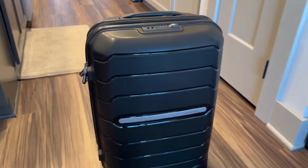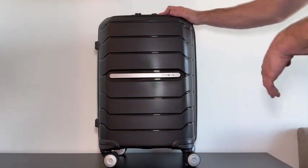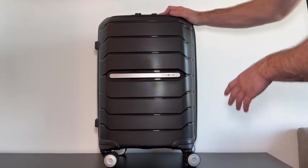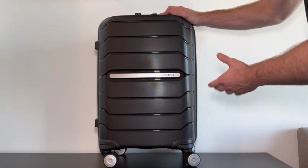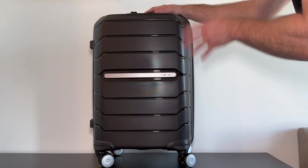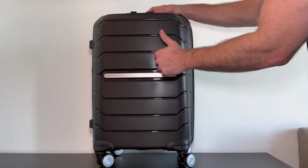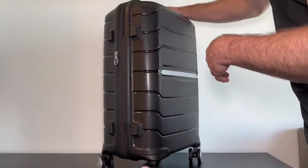Let's review the Samsonite Freeform hard side expandable suitcase. On first impression, I gotta say I love the design — it looks super luxury and modern, and it has a different look from most suitcases on the market. Something else that stands out is how quality the materials feel; your items are definitely going to stay protected in this suitcase.